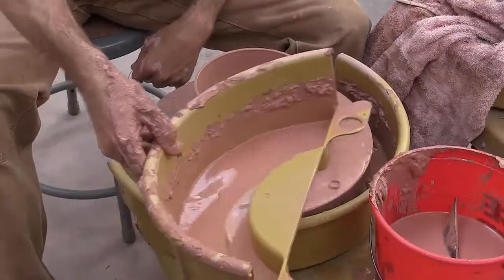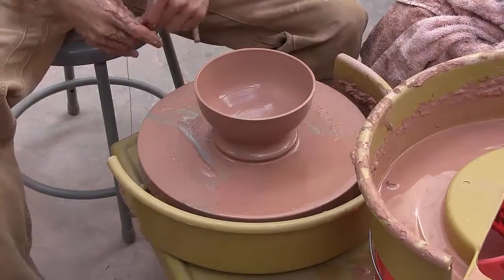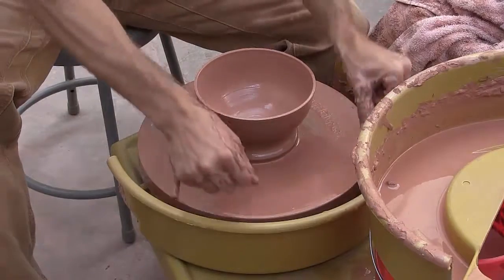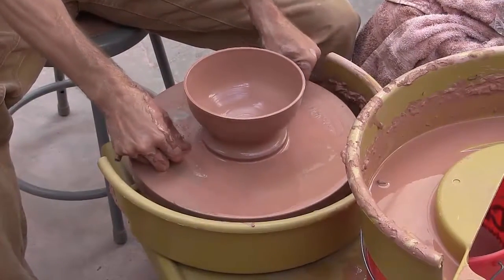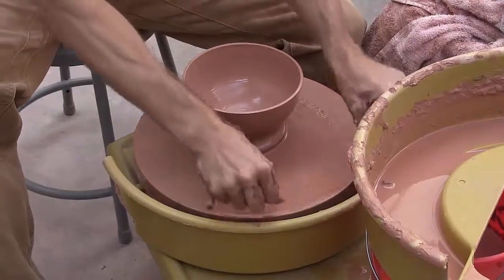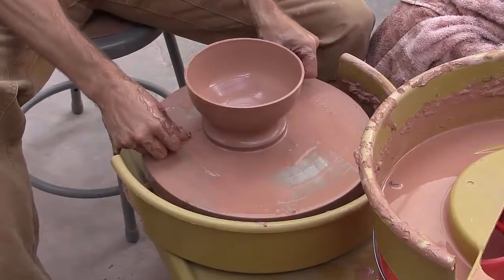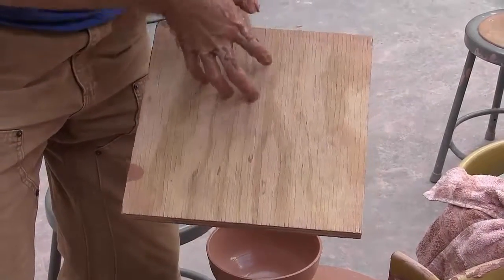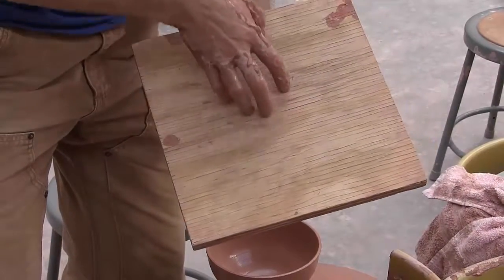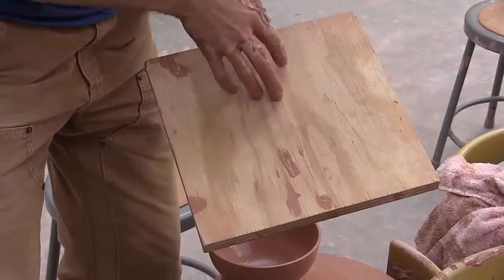First cut was dry, second cut wet — usually a much better and easier time getting the pot off the wheel. You can see it already started sliding. Do you see how it's going this way? I'm going to slide the pot this way; if I go the other way I'm going against the grain, this way I'm going with the grain.